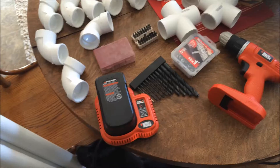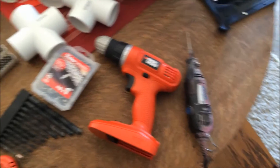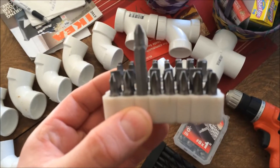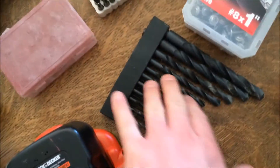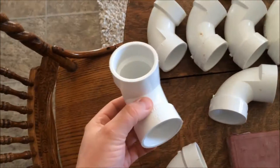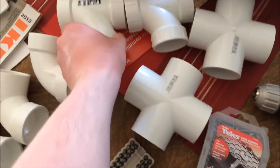I'm going to make a quick video on how I make the skeleton for my mannequin. Here are the tools I've got: my drill, my Dremel, my Dremel bits, regular bits for the drill, these screws, my battery, and these are actually inch and a half pipe — I've got eight of these corner ones, two of the T-joints, and two of these.